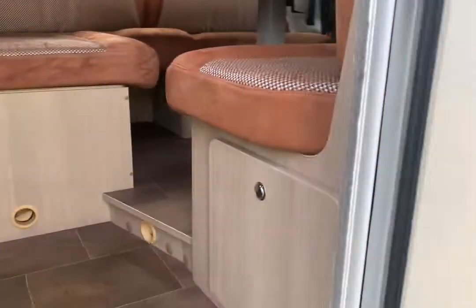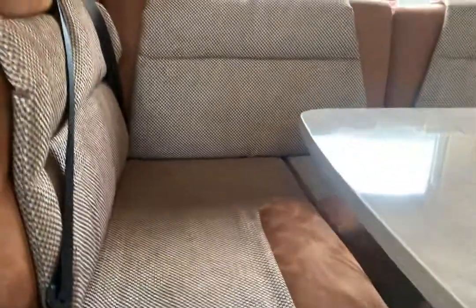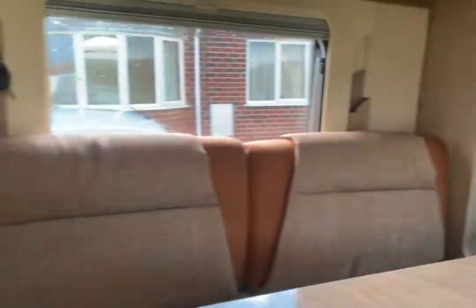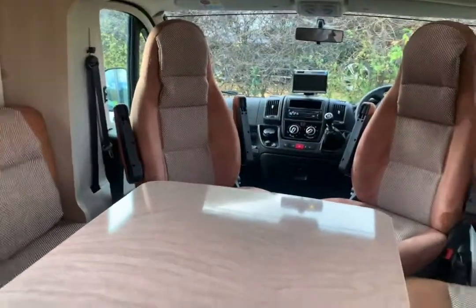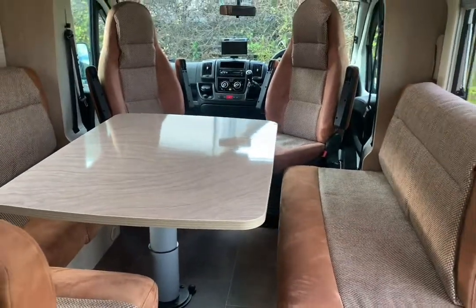Let's have a look at the motorhome and a quick look around. Now, remember this is only 6 metres long, but with a drop-down bed configuration, it gives the impression — or it is as big in the lounge area — as motorhomes in excess of 7.5 metres.